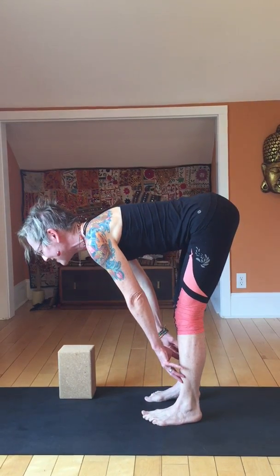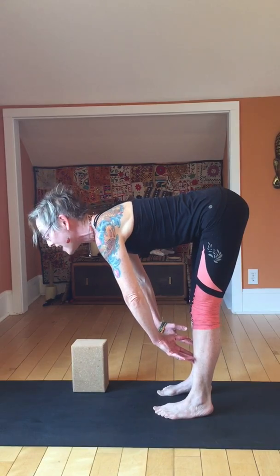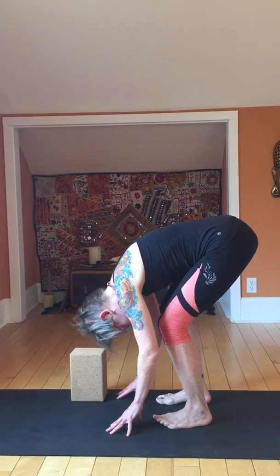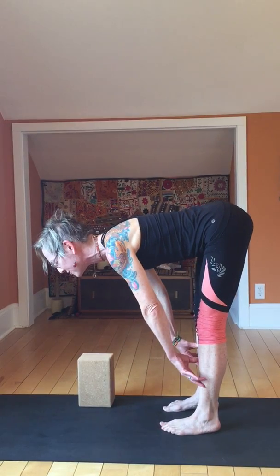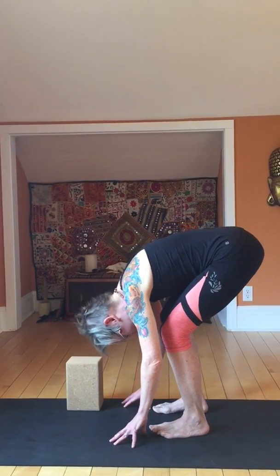Inhaling — it's a nice easy straightening of the legs as much as possible. Exhale and fold. Inhale, straighten those legs — as much as you can. Try to shift the weight slightly forward towards the balls of the feet. Relax the toes. Exhale and bend.